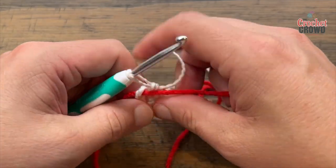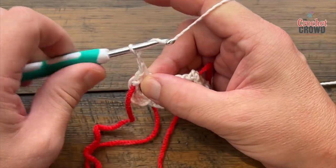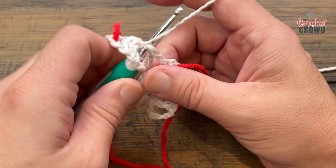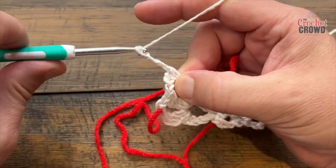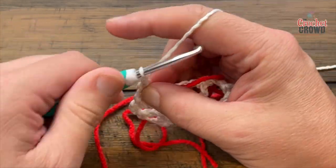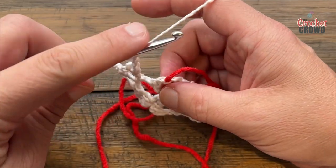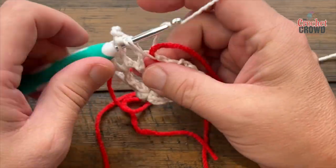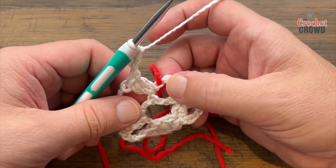Chain 3 — 1, 2, 3 — and in the next space apply a double crochet, chain three, and double crochet back in. Then chain 3 and come into the space here with the stitch marker — just pretend it's not there — and double crochet twice: 1 and 2. This time chain two — 1 and 2 — and double crochet two more times into the same space.